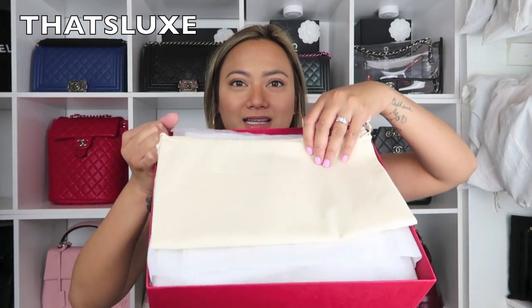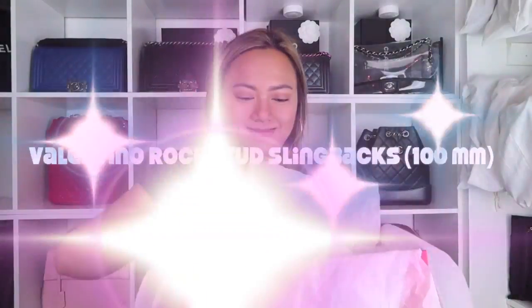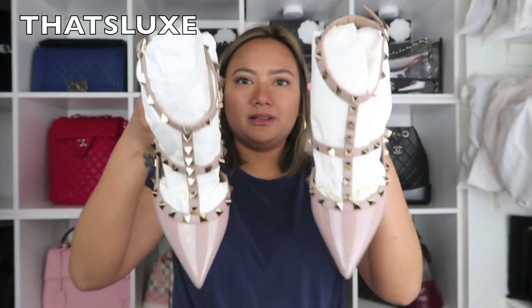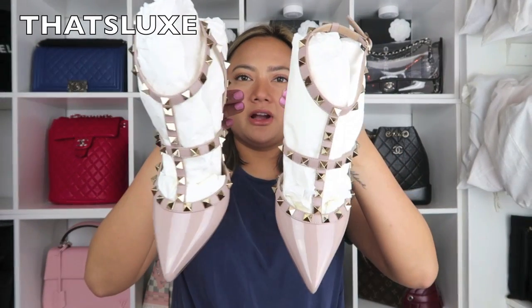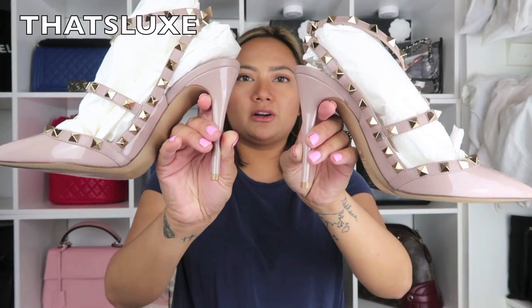When you open up the box, it shows you the dust bag. And you guessed it right — they are shoes. They reveal... yes, girl. They are the Valentino Rockstud pumps. And they're the slingback. Let me get the other pair. These are just what they look like.